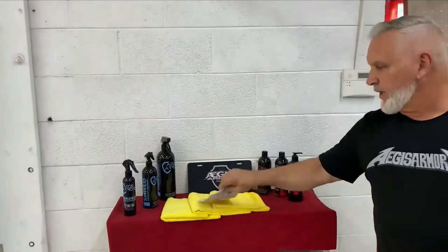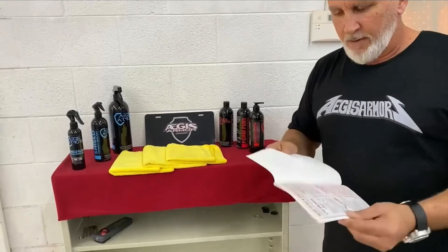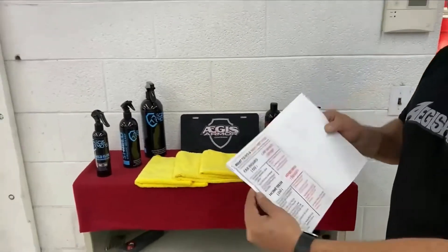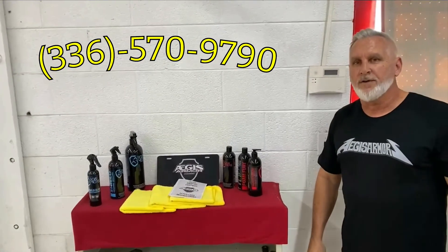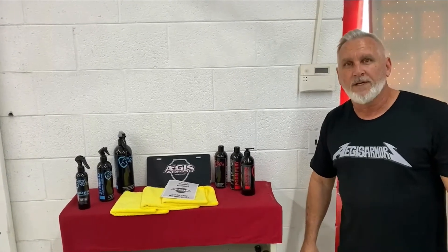As always, we give an instruction guide when we do a ceramic coating on a vehicle. On the very back page it has a quick do's and don'ts for going through a car wash as well as doing a home wash. If this is something you're interested in doing on your car, give us a call at 336-570-9790 and we'll get you right in. A job like this typically takes three or four days. Have a great day!